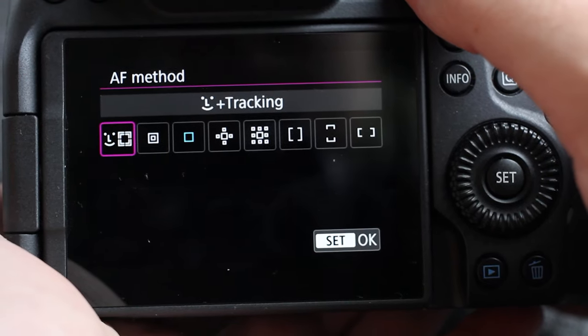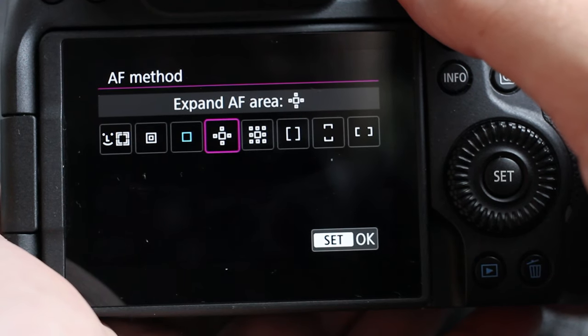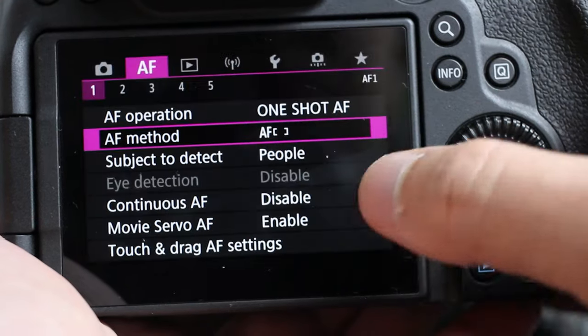The next is just an expanded version of that, again used for moving subjects. Then there's Zone AF, which has three options: area, linear, and horizon. This gives control over to the camera to decide where the focus points will be, with focus determined not only by the nearest subject but also by faces, motion, and distance.